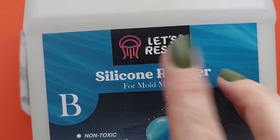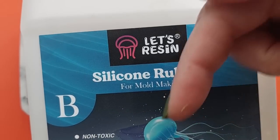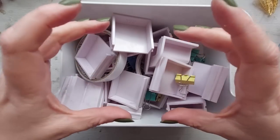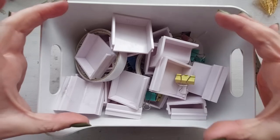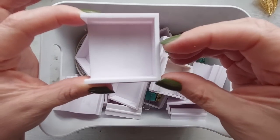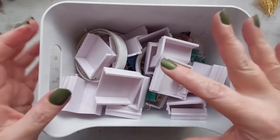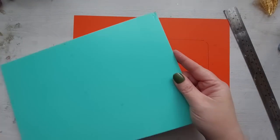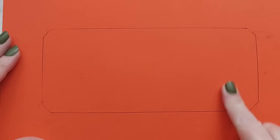I am a Let's Resin Silicon Rubber Ambassador, so all of the details will be in the description box below — go check that out if you want to get yourself some silicon rubber. Let's Resin also sent me their mould housing kit and I have two of them, but honestly I couldn't work it out. It was just way too big, then too small. So I am going to be reverting back to my plastic foam board.